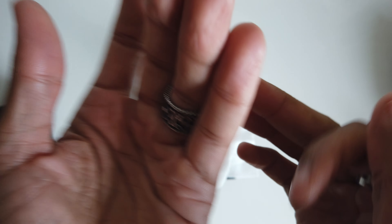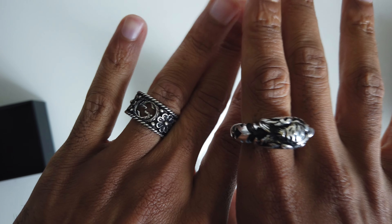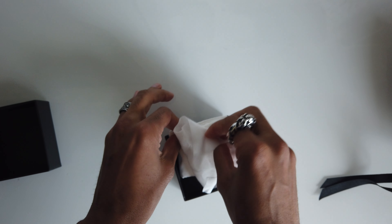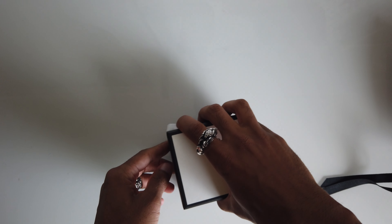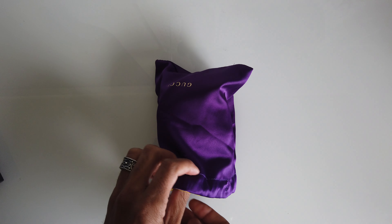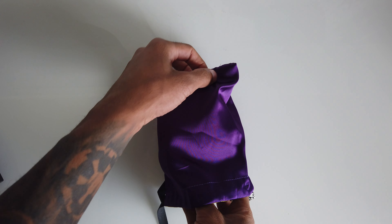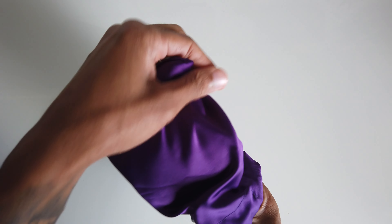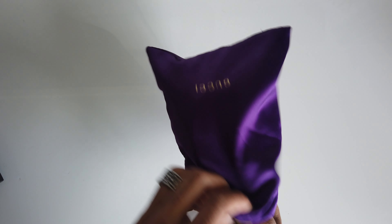And again another cloth, and I really like this one — it has some really nice details which I can show you because this is not focusing properly. But don't worry, I'm gonna leave the link in the description in case you want to see it. Oh, there you go. It has the double G, then some flowers — it has some really nice work, nice detail. I can use it here or on this one, which is where I'm gonna use it. I really like them.